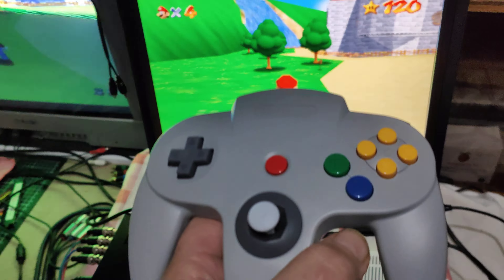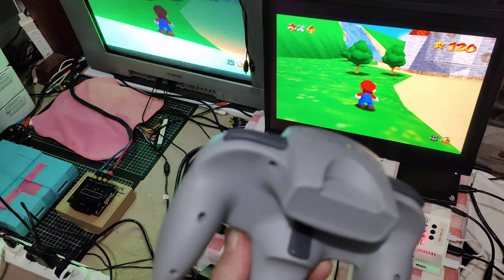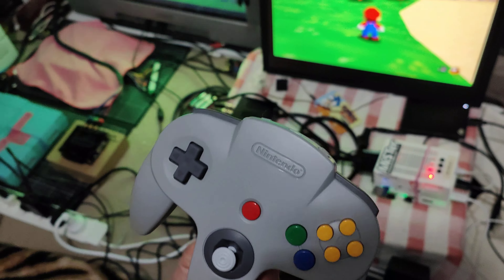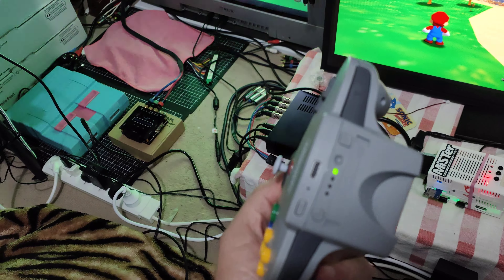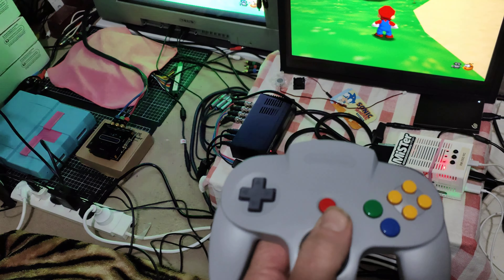The build quality of these things is next level. It's got a rumble pack built in and heaps of buttons to access the on-screen display for the MiSTer. The build quality is awesome.